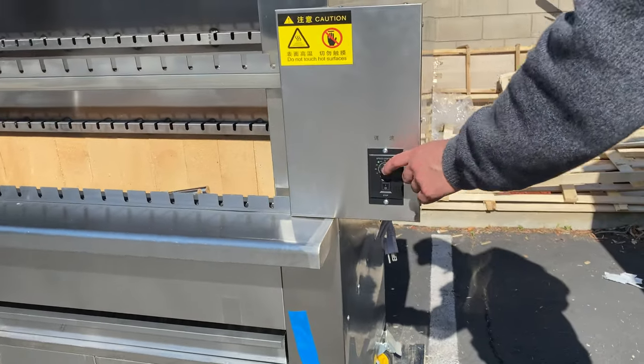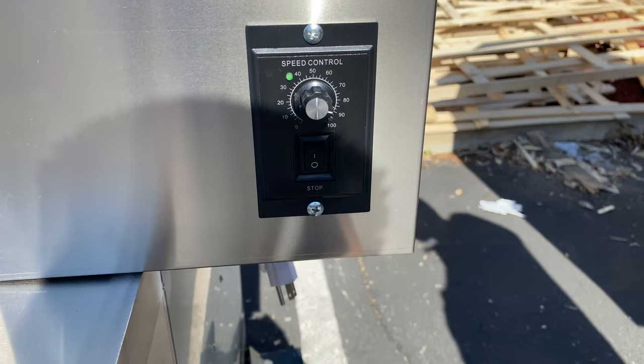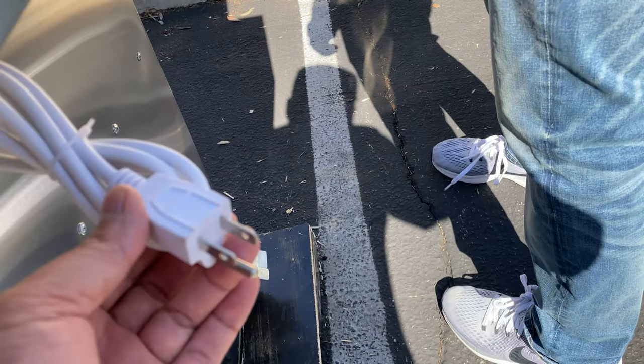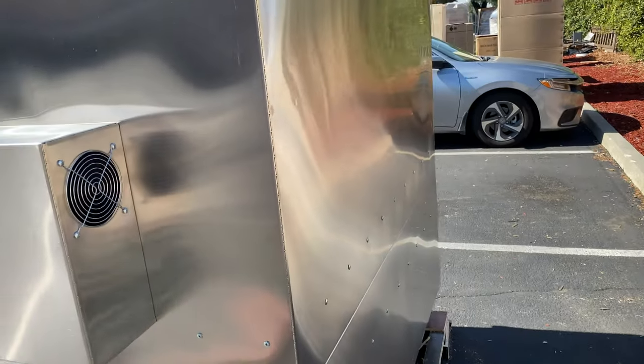Over here in the front we have our control for the speed, so you can control the speed of the rotation for the unit. It's going to be running on 110 volt standard US plug.